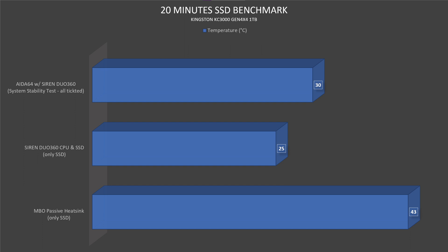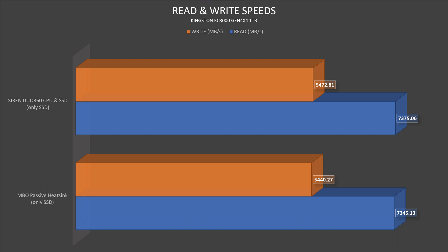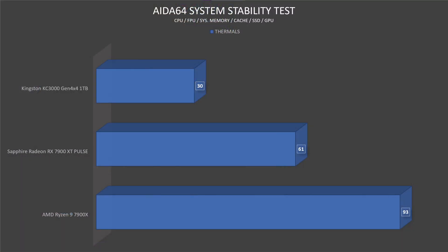The speeds also went up slightly with the AIO: read speeds went from 7,345 to 7,375 MB/s — 30 MB/s more — and write speeds from 5,440 to 5,472 MB/s — 32 MB/s more. Not a dramatic difference but worth noting. For the system stability test in AIDA64 Extreme Edition with all boxes ticked — GPU, SSD, CPU, FPU, cache, and system memory — the CPU went up to 93°C after 10 minutes, the GPU went up to 61°C on the AMD Radeon RX 7900 XT Pulse from Sapphire, and the processor reached 5,300 MHz clock speed.